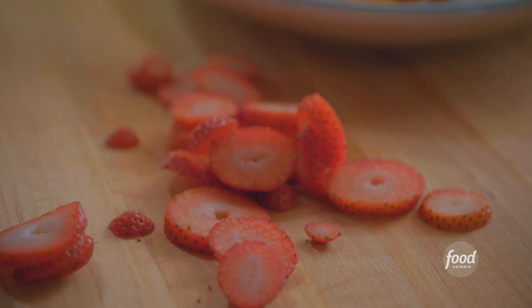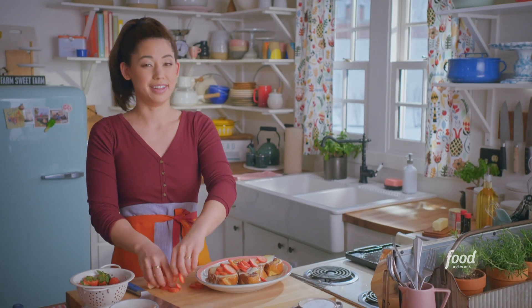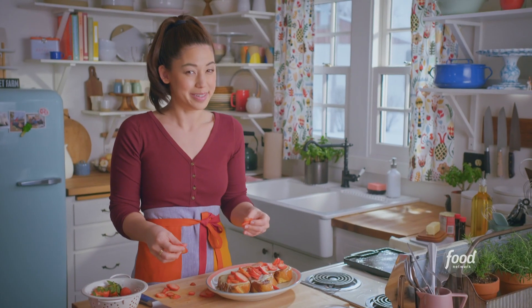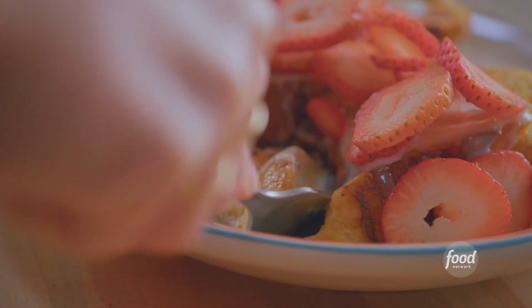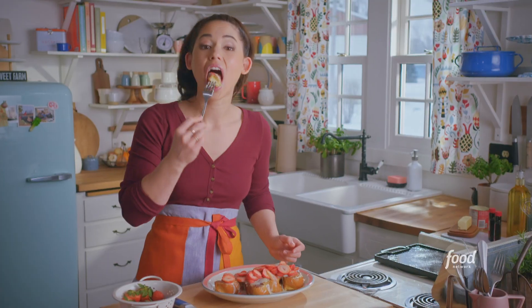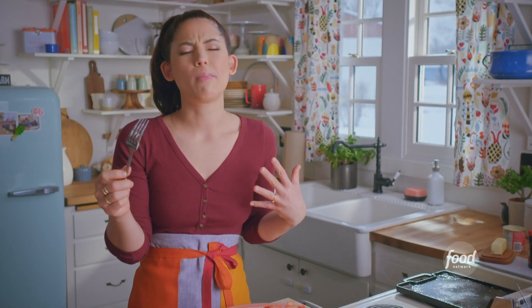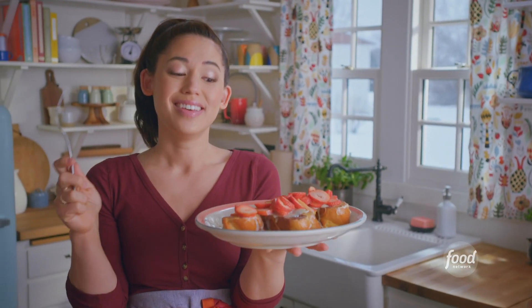I'll pile on the strawberries. It does not get much better than challah French toast — unless you stuff the bellies with strawberries and cream. I'm going in for a taste; I can just cover up my bite with a pile of strawberries. It's so rich and so perfectly sweet. There are about to be two stuffed bellies in this kitchen.